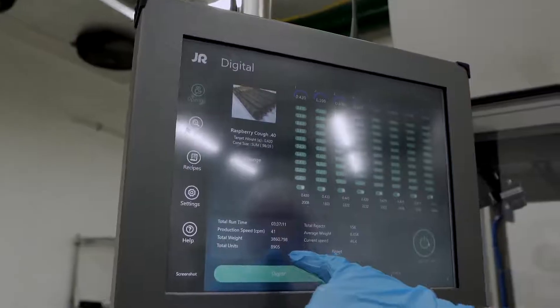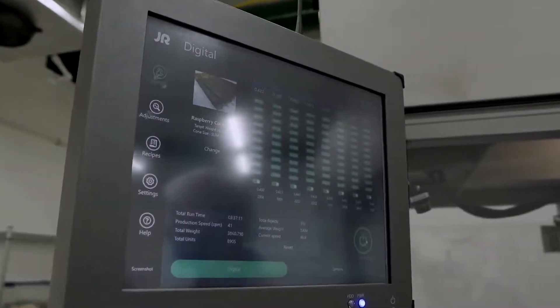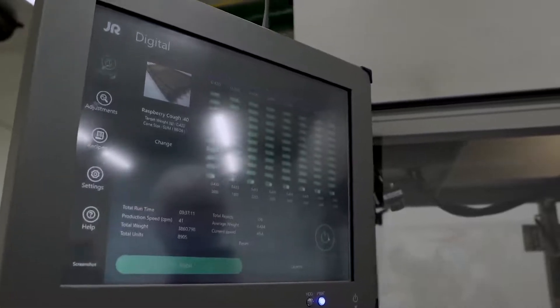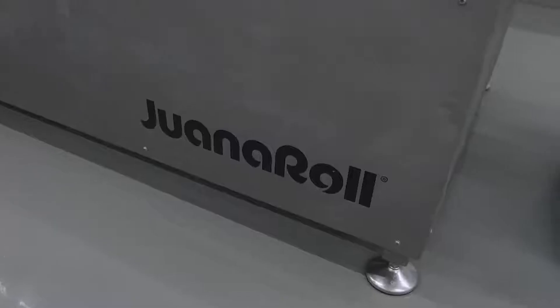Today we've done a total of 8,005 pre-rolls that hit the weight and scaled out the door. We can keep track of inventory with the machine, we keep track of weight, and we have zero waste on this.